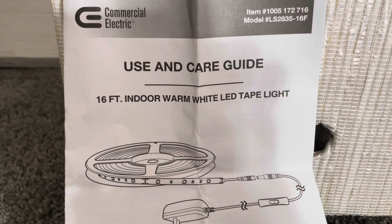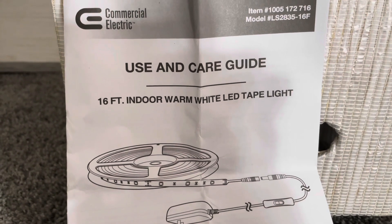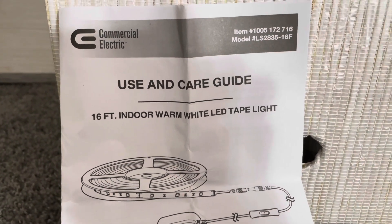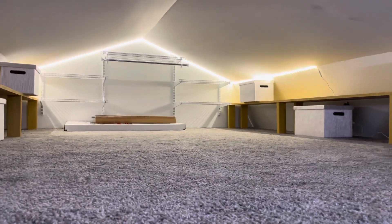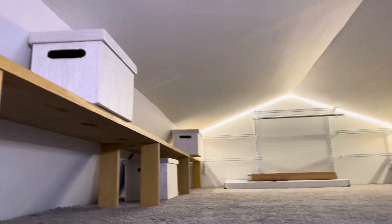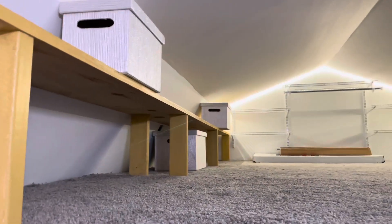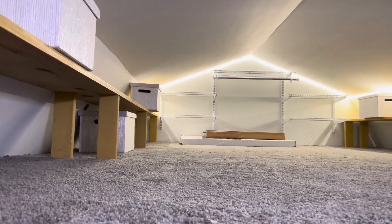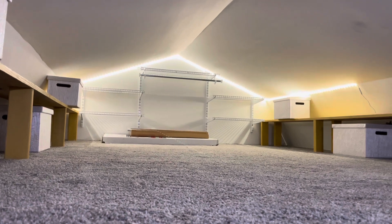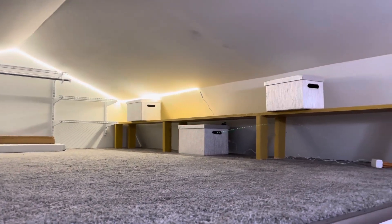All right friends, we're finally finished putting up our 16-foot indoor warm white LED tape lights. And so now is the defining moment — one, two, three! Isn't that fabulous? We have our shelving up here and she has begun to buy some storage containers, just to give you an idea of how she's probably going to store some of her personal items.